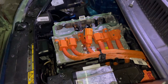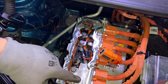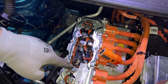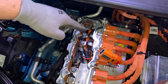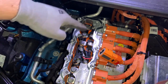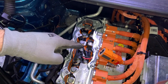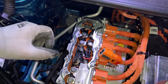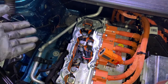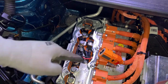Now I can show you what's inside. Here is the battery minus, and this is the battery plus. These three wires I think are for the motor that is driving the car. And here we have a fuse. So if you have any problems with the car — for example the car is complaining about an electrical wire or high voltage battery — you can check if this fuse is okay or not.